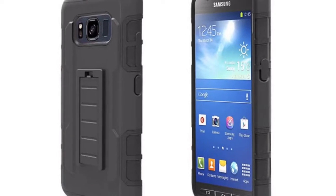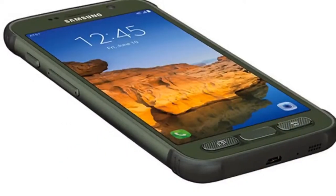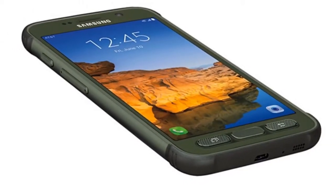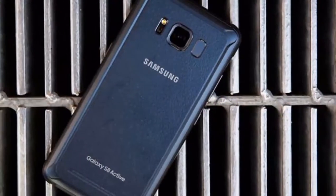It lasted an average of 24 hours after 5 looping video drain tests, in airplane mode with the brightness set to 50%. In contrast, the Galaxy S8 lasted about 16 hours in our lab tests.